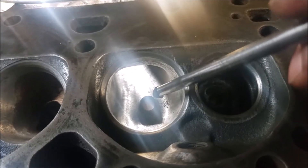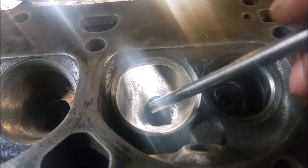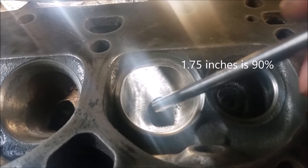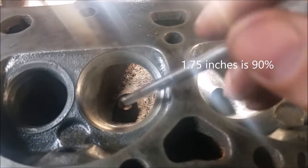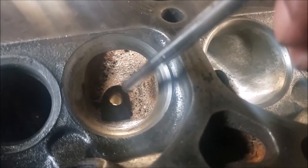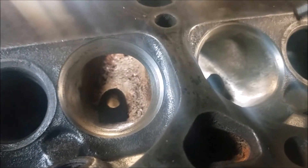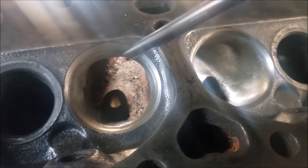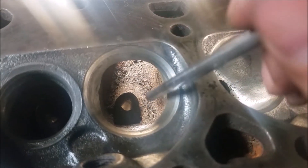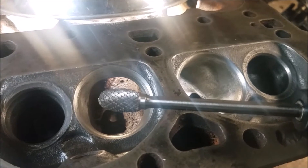On this ported head I ended up opening it up to 90% on the throat and 90% on the bowl - something like 1.70 to 1.73 inches. On this head we're going to open it up to either 1.70 or 1.71 for now, which is 88%. Eventually we'll open it up the same as the other one, but 88% is very good performance.